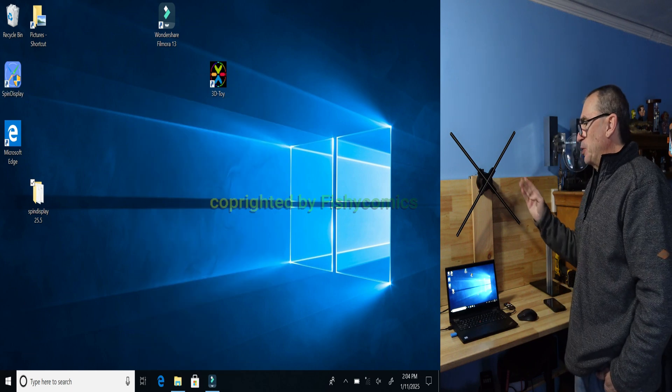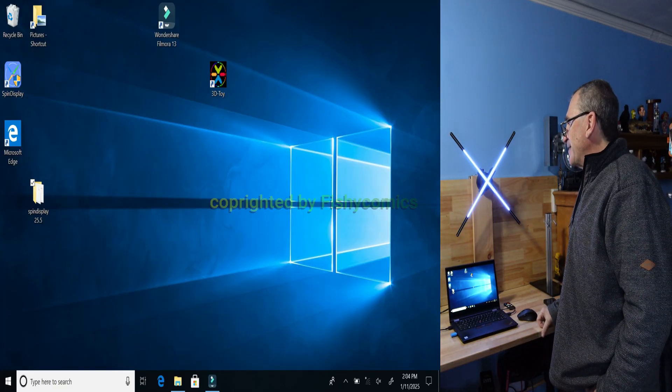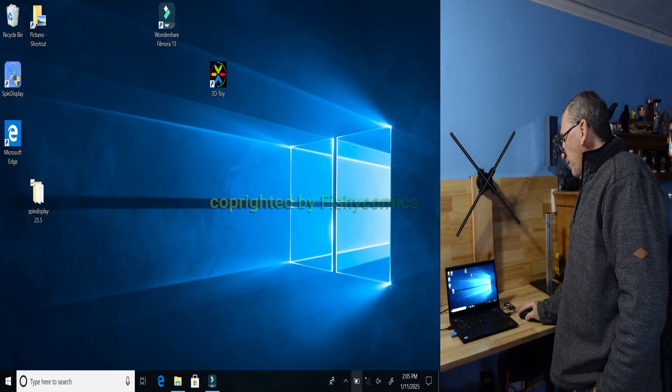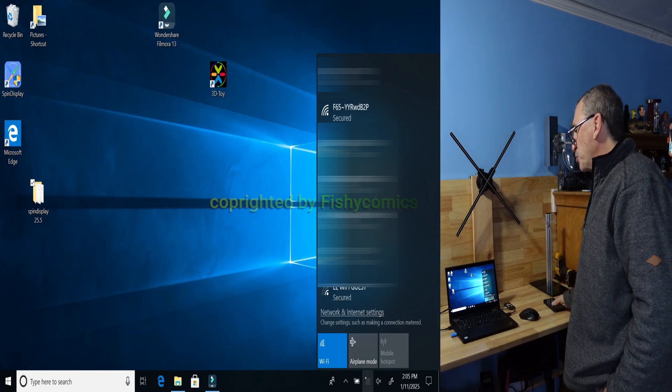Turn on your spin display — that'll be your next step. Your spin display goes through a five-second startup. On Wi-Fi, please open up your Wi-Fi connection and look for F65 followed by the serial number.